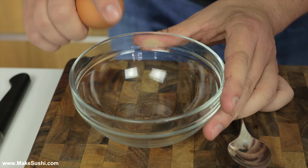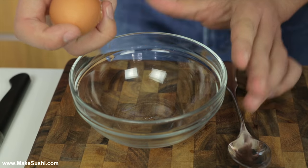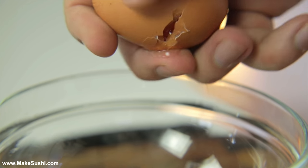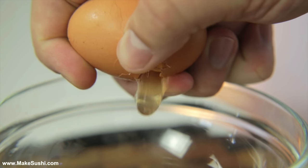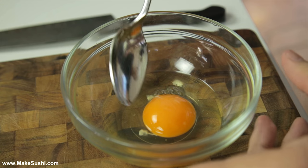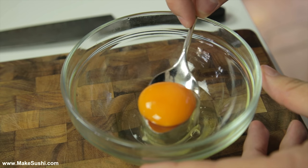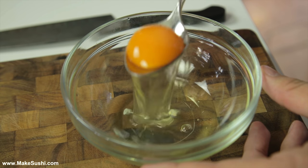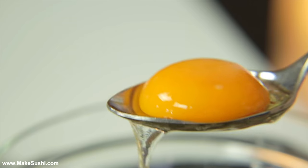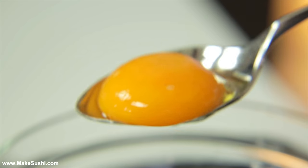Now if you want to crack an egg, just simply hit it on the side of a bowl, then grip it on both sides with your fingers and just pull it apart like this. And if you want to separate the yolk from the whites, just take a spoon and scoop it up. It's the easiest method, it doesn't take any special equipment at all and it works every single time. Beautiful — yolk separated and the whites in the bowl.